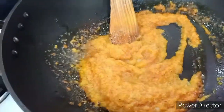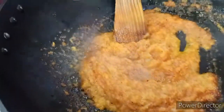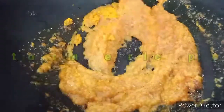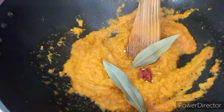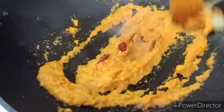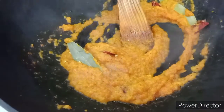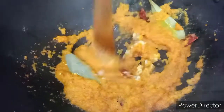Next goes in one small teaspoon of turmeric. Then add the bay leaves and break the dry chilies into small pieces and add them in — we like it spicy, it's winter season. Fry on high heat until all the raw flavor goes away. Then goes in the ginger-garlic paste. Just give the ginger-garlic a nice fry before adding the tomatoes.